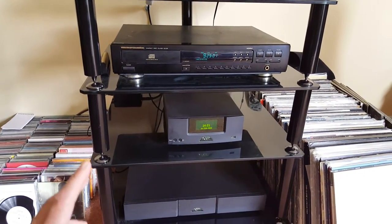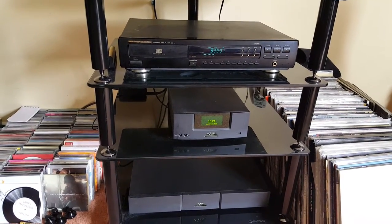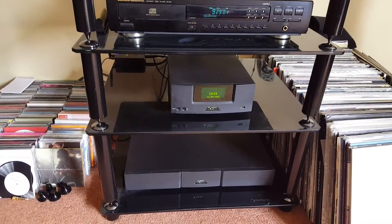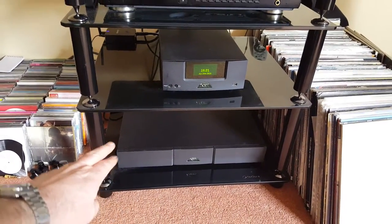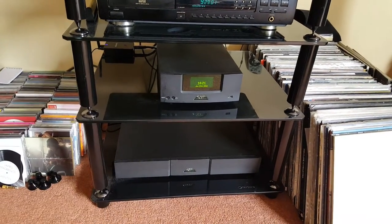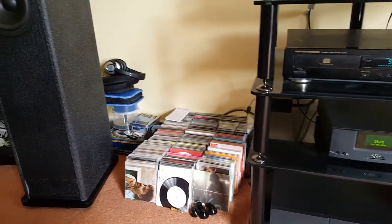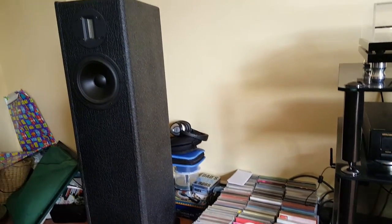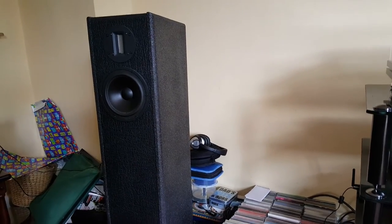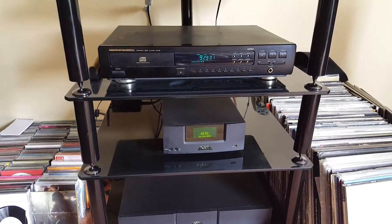The Naim UnitiQute is now being powered by the Naim NAP 150x, which is the power amp that has taken it from 30 watts to 50, giving a little bit more control on the bass output. The speakers are easy to drive and the UnitiQute has a fantastic built-in power amp section, but the NAP 150x just gives a little bit extra.